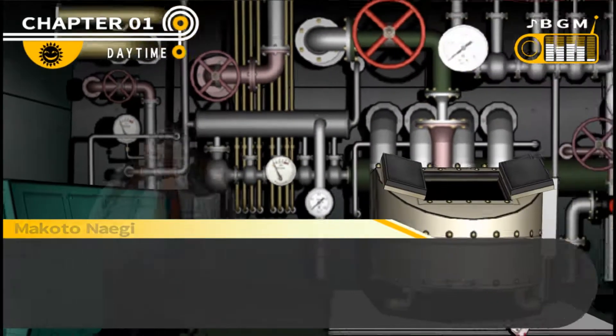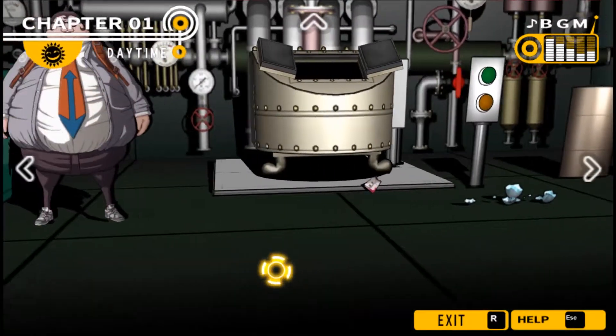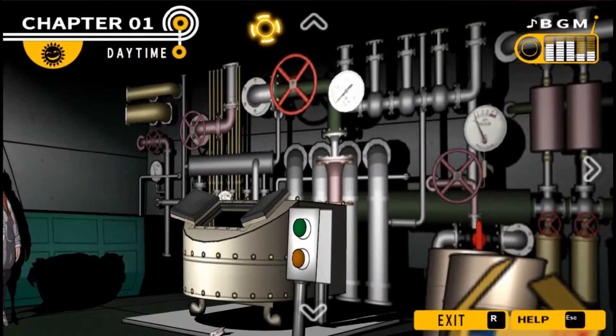Sounds like Hifumi is living out his own comic book fantasies. Let's end it here for now. It looks like we found some quite critical things in terms of what's going on here. Hopefully we'll be able to figure this out and give justice to Sayaka.